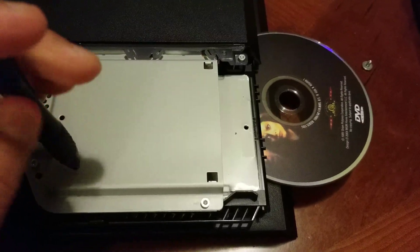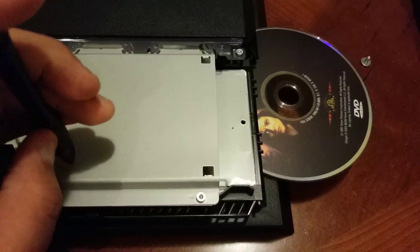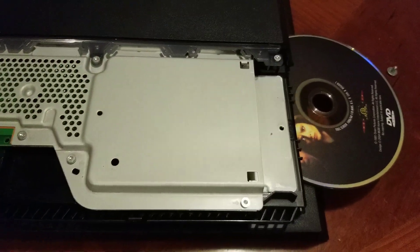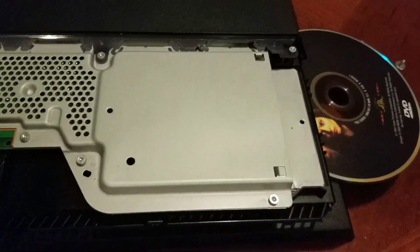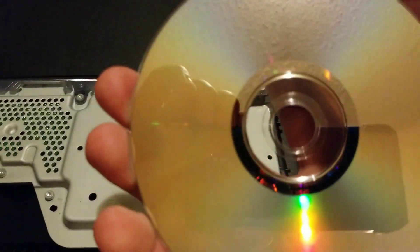Keep turning until it stops, guys. It's slowly coming out and it has stopped. Take your Phillips screwdriver out and set it to the side. Then you gently just grab it — and there you go. This is a movie, by the way.